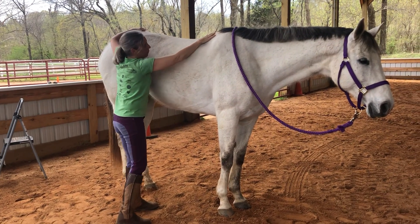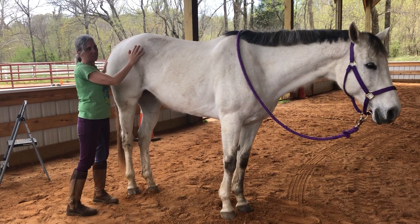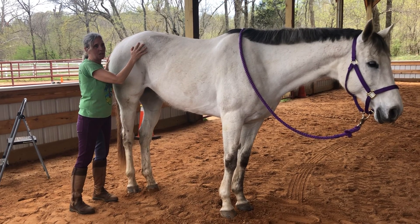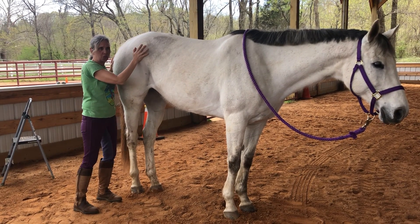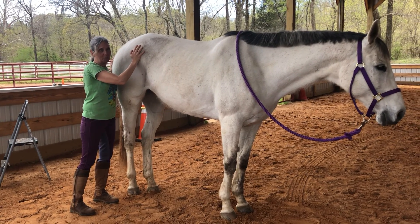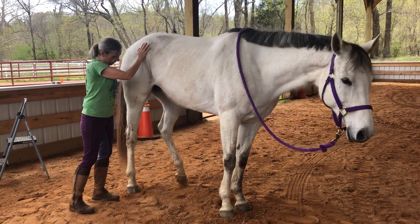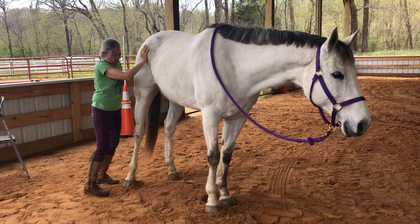Another thing I like to do is to support the pelvis — kind of have this sense that I'm lifting up a little bit and encouraging her to let go, taking gravity out. It's like I'm holding her up in the air and just encouraging her to take some of the weight off that leg.